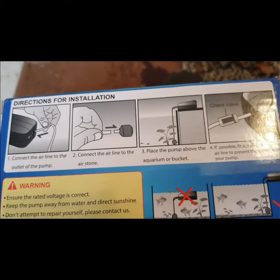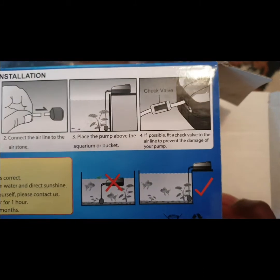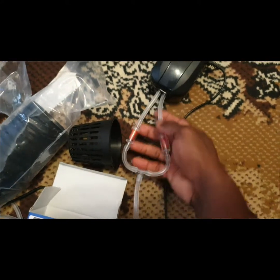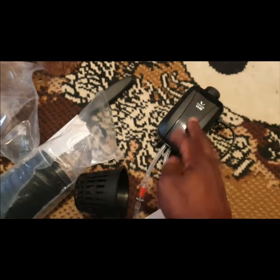They give you instructions on how to set it up. You have a check valve — these two red things here. The instructions say: if possible, fit a check valve to the airline to prevent damage to your pump. So the check valve is necessary. On the two outlets they send two check valves, so I used both.